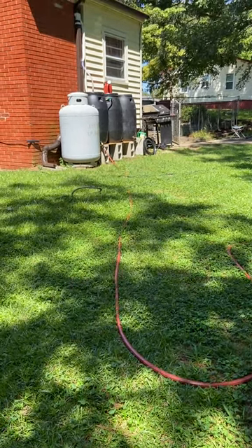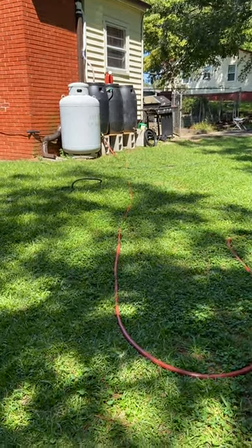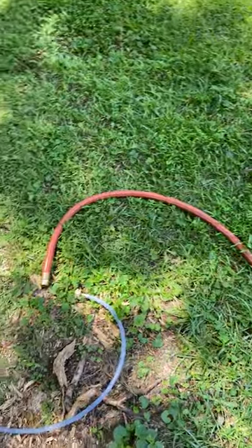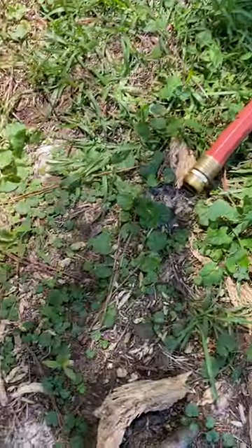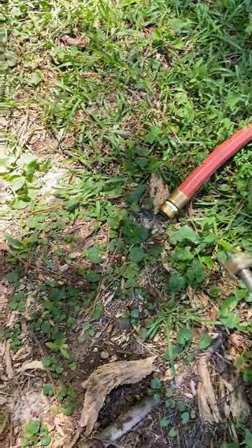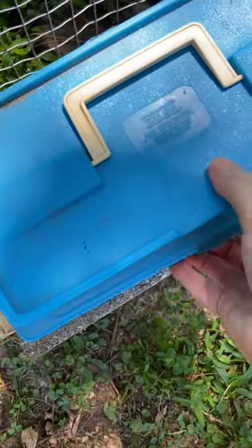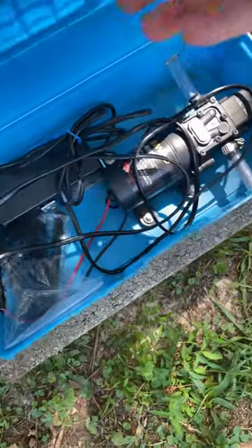I got my rain barrel over there and I got a hose pipe running from the rain barrel, and that will connect to here, which connects to a water pump.